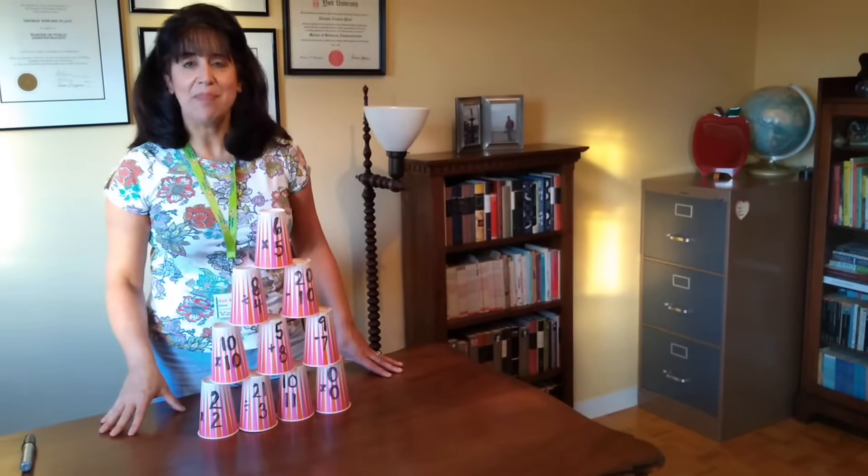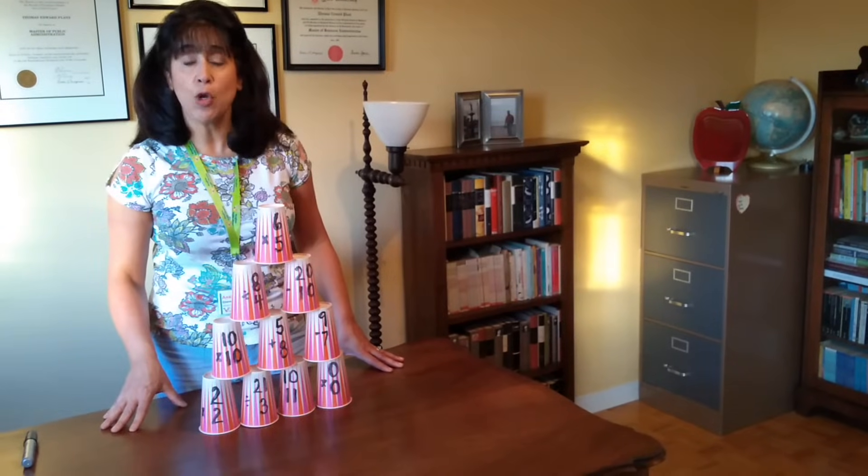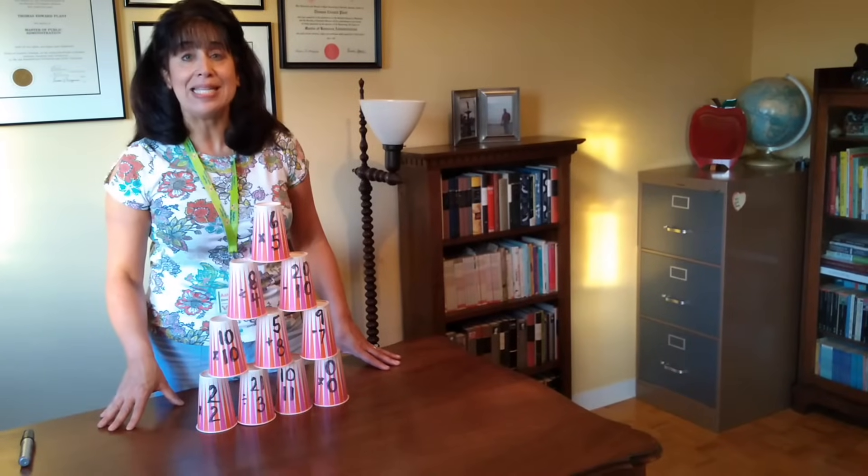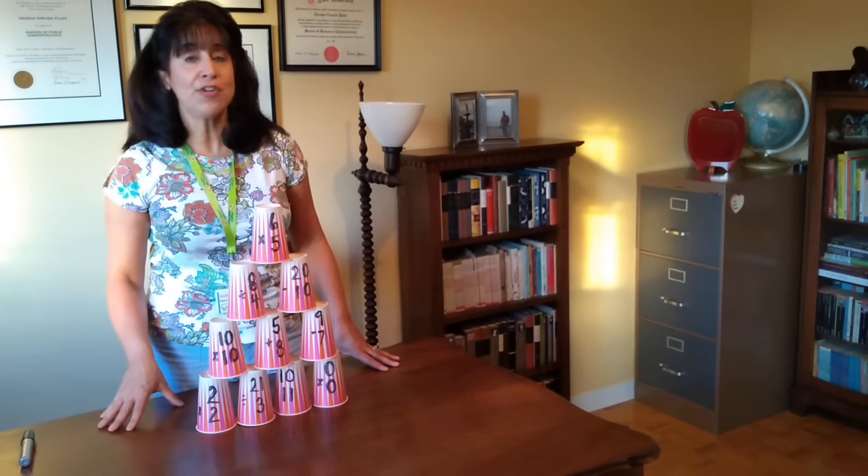To change it up, involve a time component or include another child with their own set of stacking cups and make it a little bit more competitive by seeing who can stack all of their cups first.